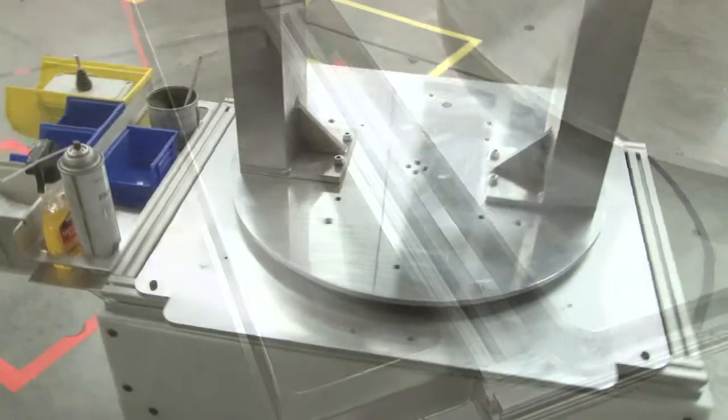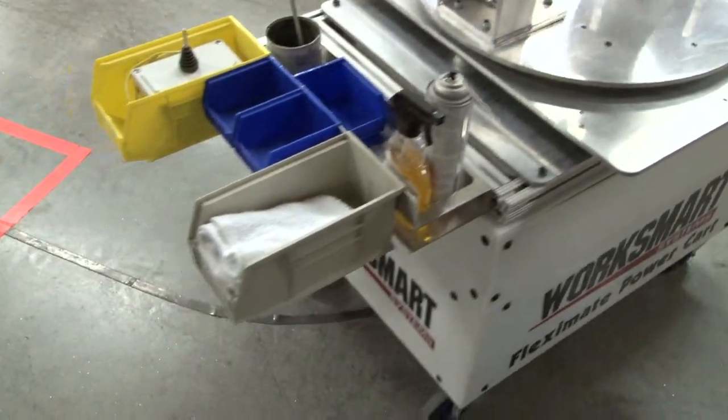The cart can also be fitted for the presentation of parts, supplies, tools, and component kits.